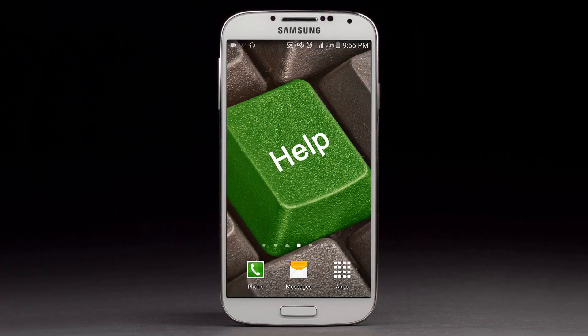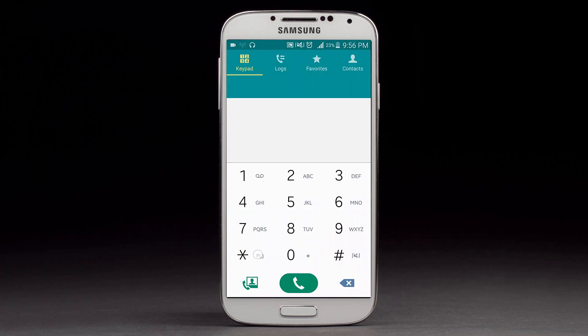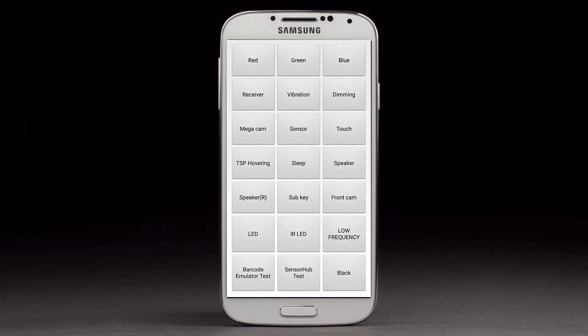Today I'll help you guys test or check the hardware of any Android phone or Android device to see if it's working or not. The first thing you want to do is go to the phone dialer and press star hash zero star hash. This will automatically bring you to the diagnostic page.